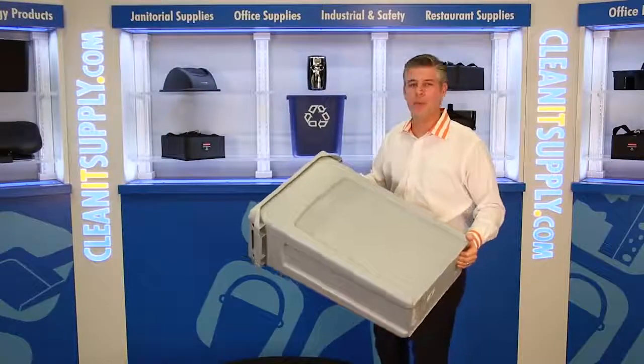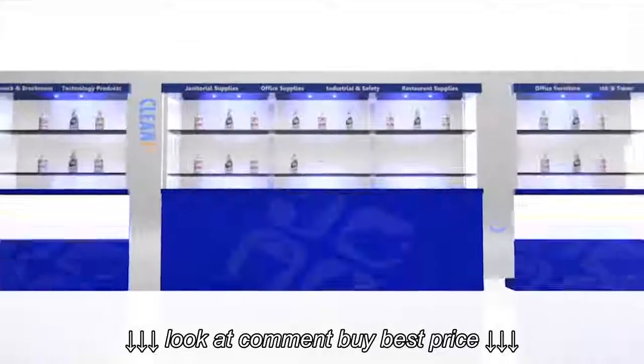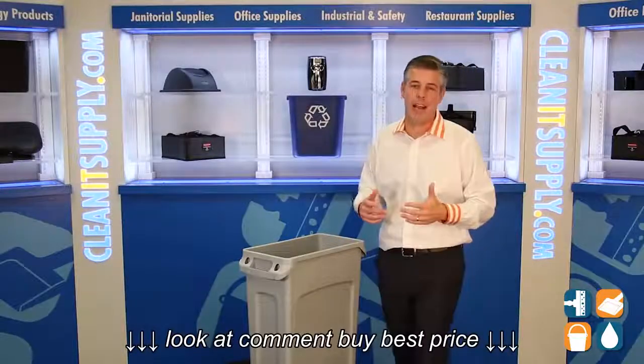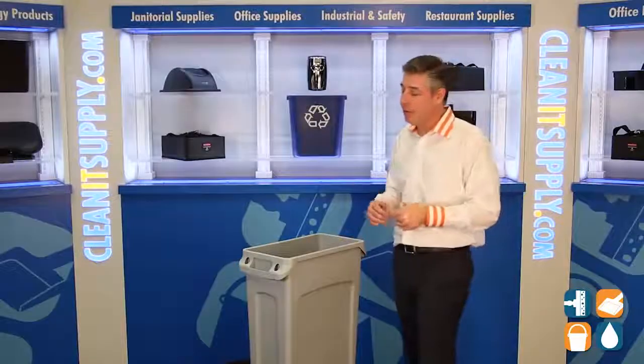Hey, this is Danny D on CleanIt TV, and welcome to the Rubbermaid Slim Jim 3540-60 Grey, available at CleanItSupply.com. Here is the Rubbermaid 3540-60 Grey 23-gallon Slim Jim Vented Trash Container. Let's break it down for you.